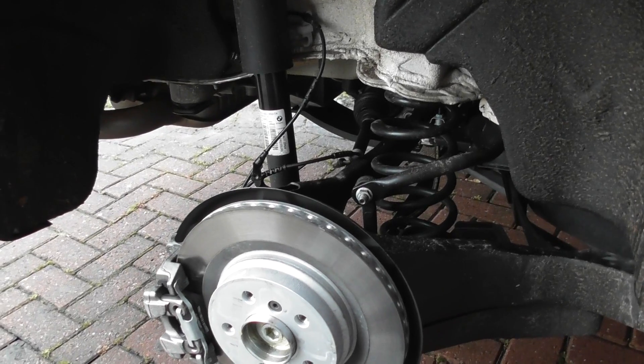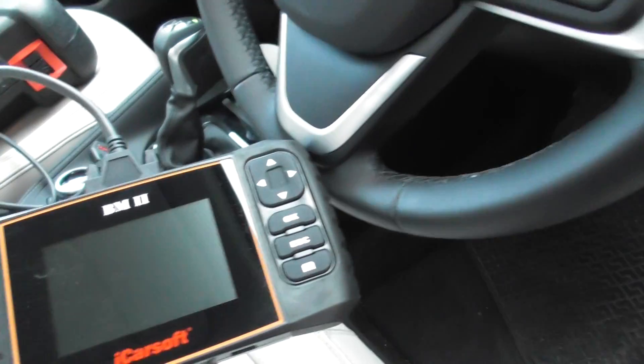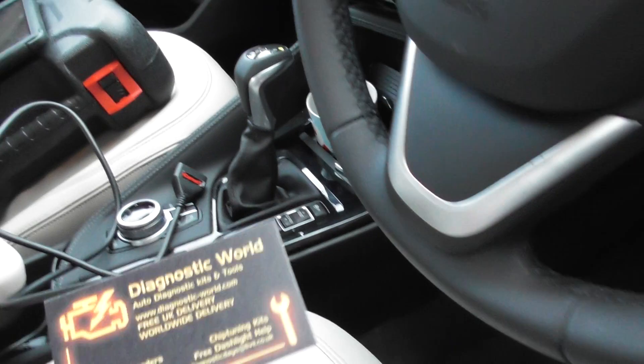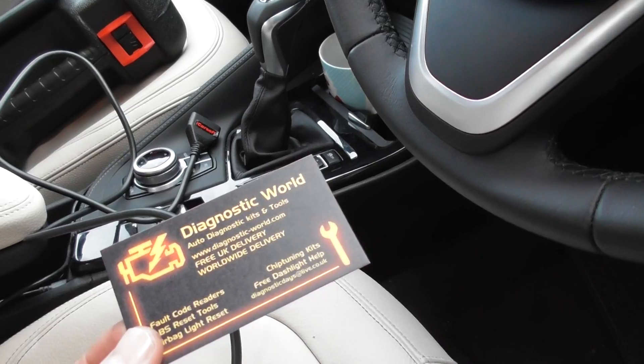You can also diagnose a fault — I'll show you what we've got here to diagnose the fault. We'd use the iCarSoft BM2 kit, which is available at Diagnostic World. It's www.diagnostic-world.com — I'll put the link directly below this video.